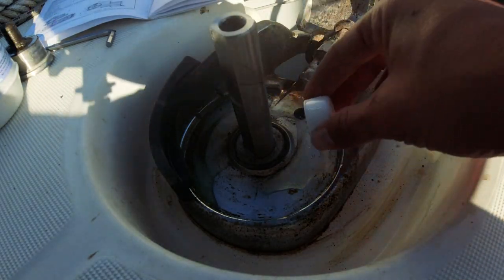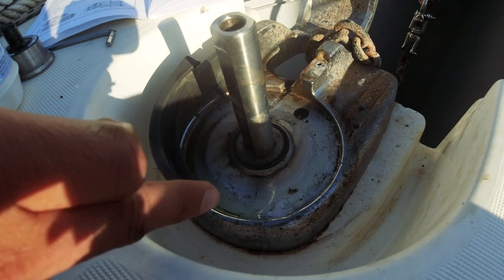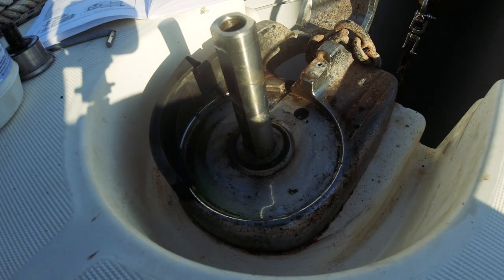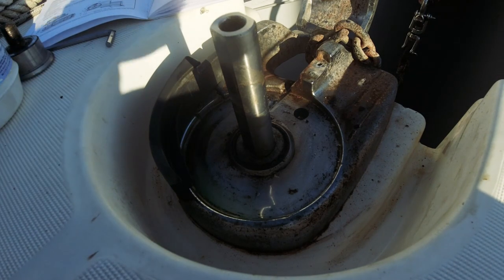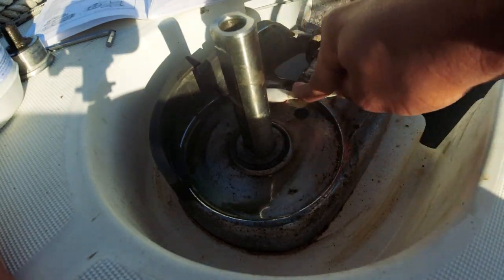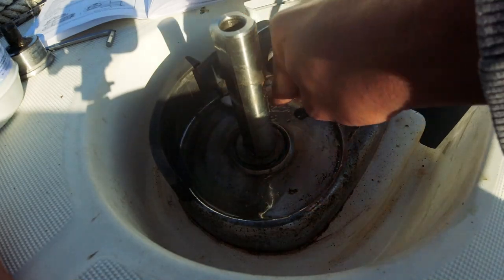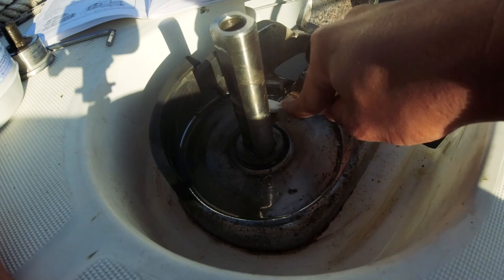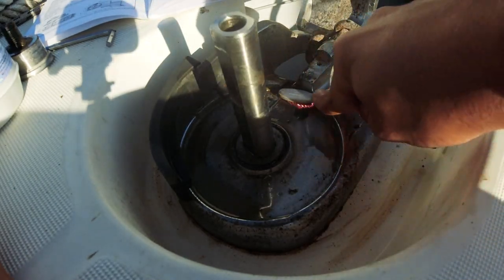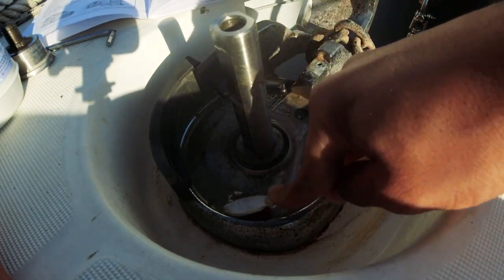Şampuanı döktükten sonra bir müddet bekleyin diyor, etkileşime girecekmiş. Bunun çok işe yarayacağını sanmıyorum bu şekilde. Rust remover ise şuradaki her şeyi alacaktır — onun sökemediği bir şey görmedim. Hemen döker dökmez beyazlama oluyor, felaket etkileşim içerisinde. Bu asitin her tarafını temizlemem lazım, yoksa ciddi miktarda başıma problem açabilir; bayağı etkili tesirli bir şey.